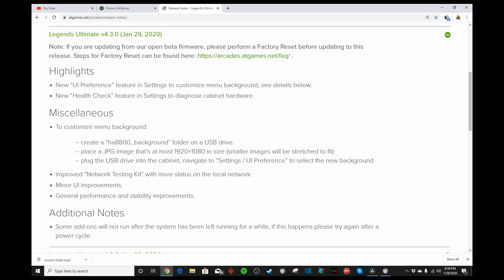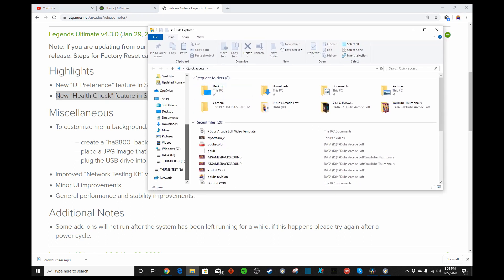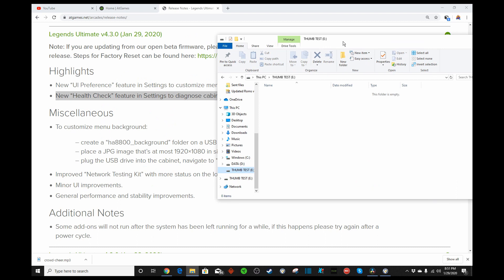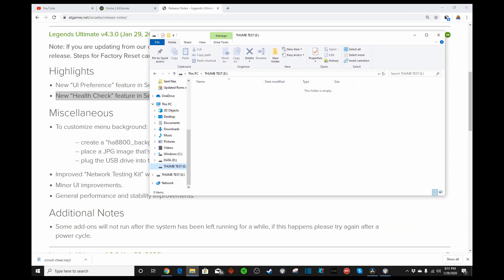Additionally, there's been some new highlights. We now have the Health Check feature in the Settings menu to diagnose our cabinet hardware. And we'll take a look at that here shortly. So we do have our thumb drive plugged in. I have it labeled Thumb Test and our drive is empty. According to the instructions, we need to create a folder called HA8800 Background.